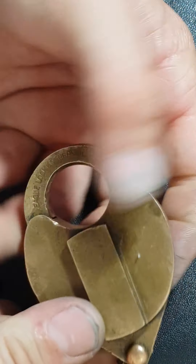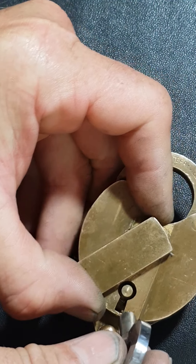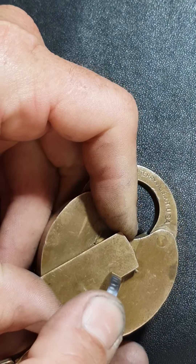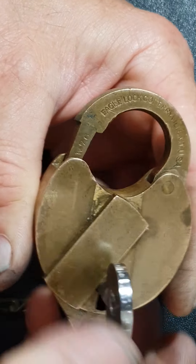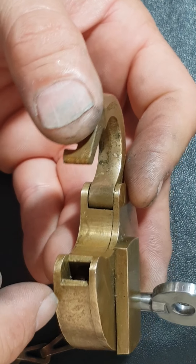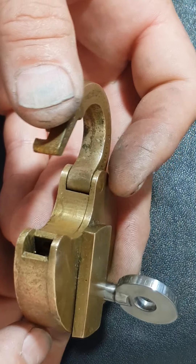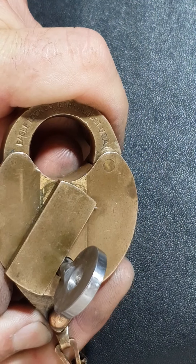Without further ado, let me give a demonstration with this lock. It has a very strong keyhole cover — put the key in there and you can see it goes in rather tightly. Let me show you twisting this lock open. There are three lever tumblers — you can't quite see it in this video, but you can actually read the movement of the lever tumblers when making a key, which is very helpful. Watch what happens when you close this — it completely trips back and you can simply remove the key.